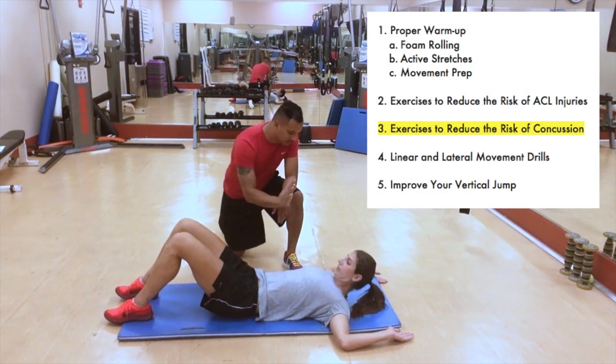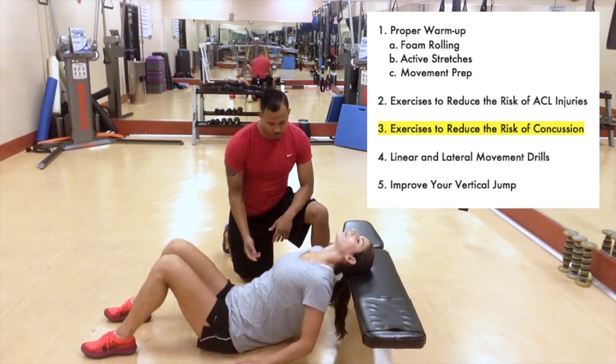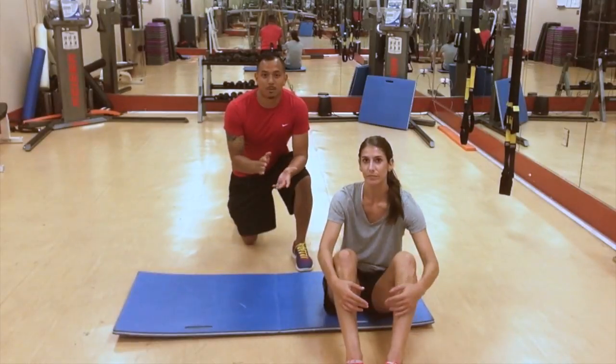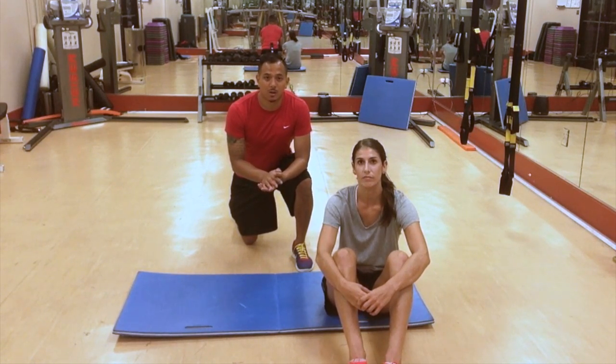Studies have shown that strengthening the neck can help stabilize the head in the event of a collision. Here are the three best exercises you can do as a soccer player to develop neck strength and help prevent concussion. The most important thing to remember when doing these exercises is to keep everything slow and controlled.